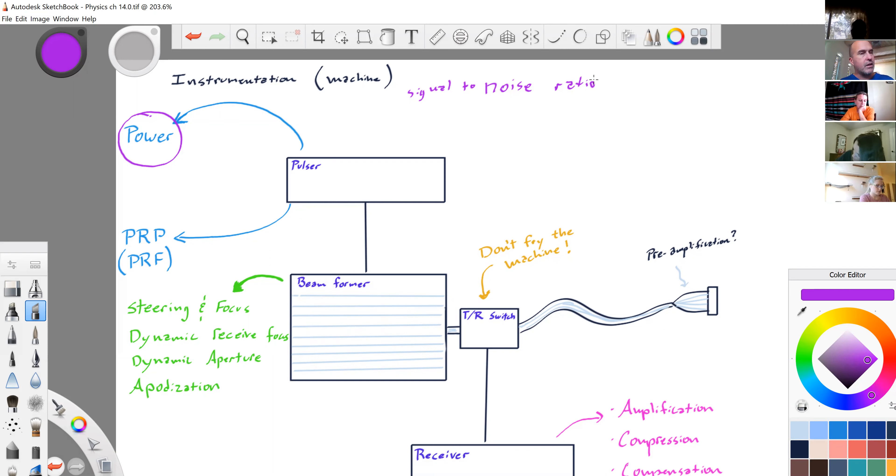Other things we can call the power output: acoustic power, pulser power, energy output, or just power in general. We don't want to use the term gain. Gain is something that happens at the receiver — gain is listening. You turn up your gain, you're not turning up the power; you're listening harder, cupping your ear with your hand to hear better. That's gain. Don't ever use gain for power.